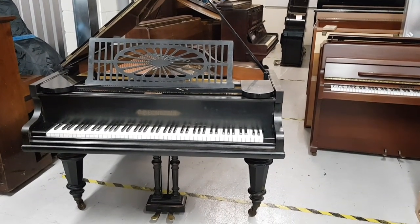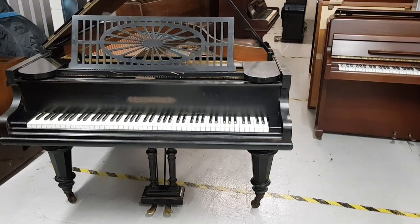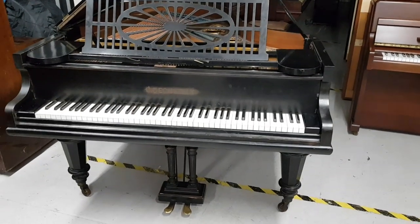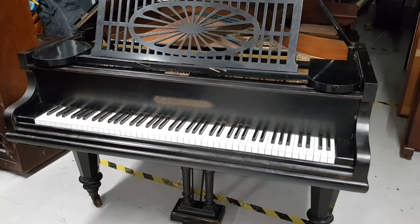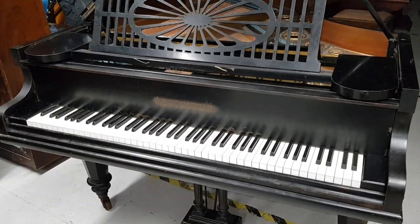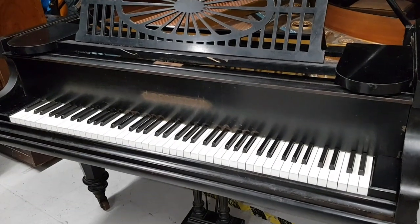This is a Bechstein Model A grand piano, 185 centimeters — six foot one inch — long. It's being assessed with a view to buying it into stock, so I want to see what kind of work needs doing and whether we need to fully restore the piano or whether we can just recondition it.